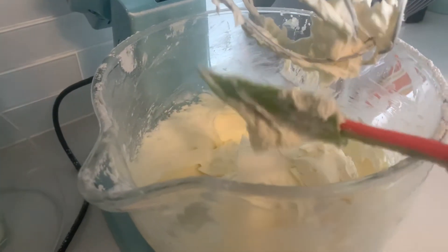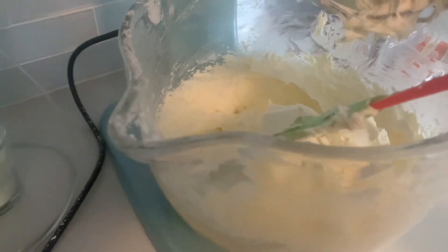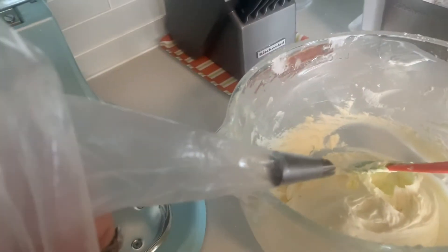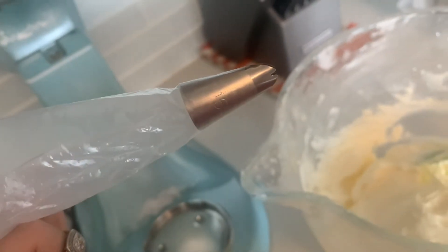I'll show you guys how to use it with the piping. This is how it should be. For piping I'm using the disposable piping bag and this is number 15. Make sure you fold it so it's easy to get the icing properly.